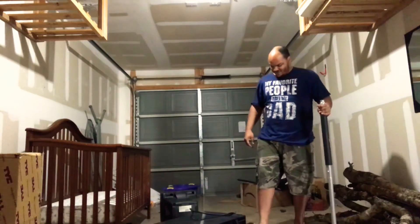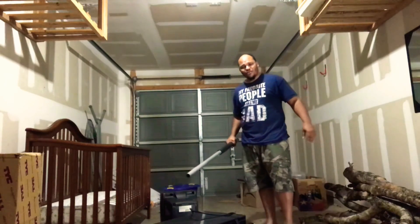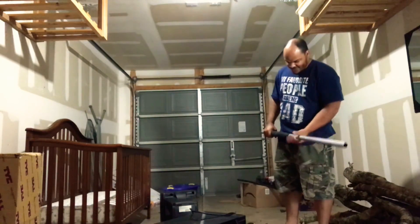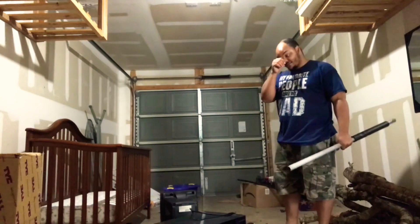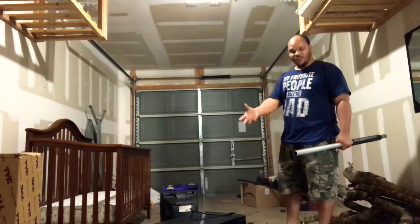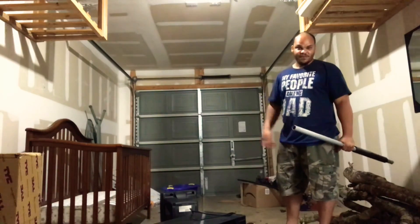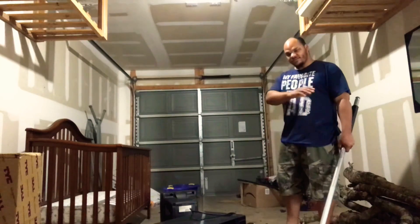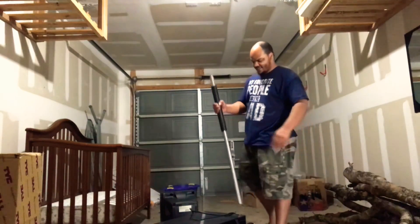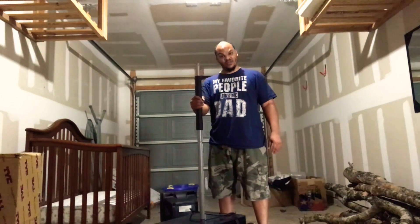Now, the pièce de résistance — the microwave. This thing, it turns on, right? But it does not heat anything. All the flashy lights, the buttons work, everything. Turns on, no heat. So it's time to end this bad boy.